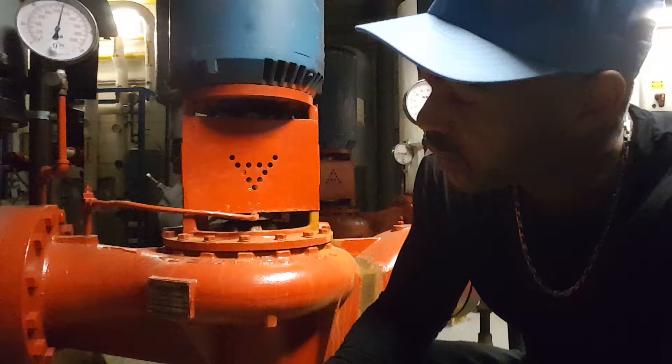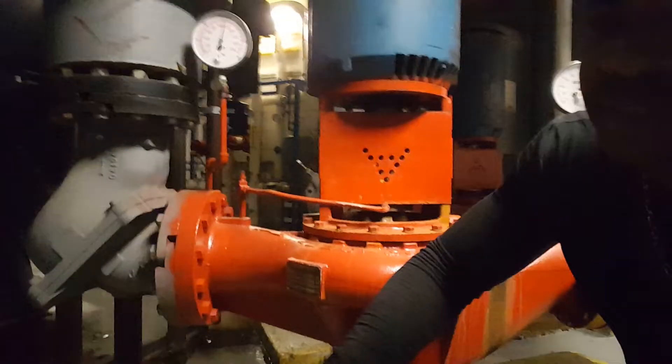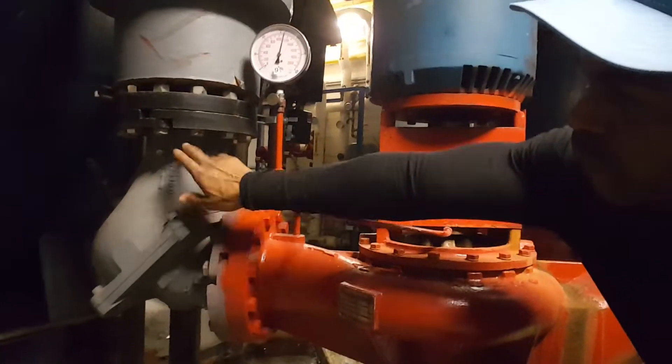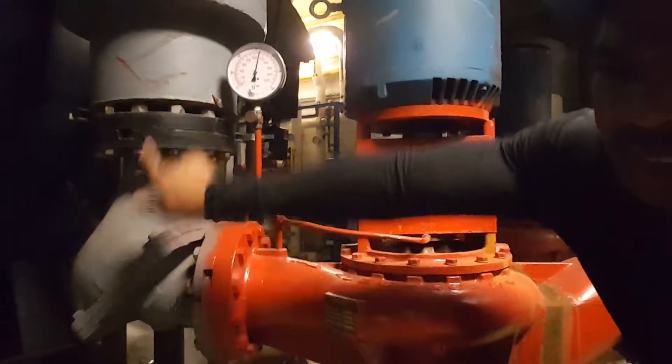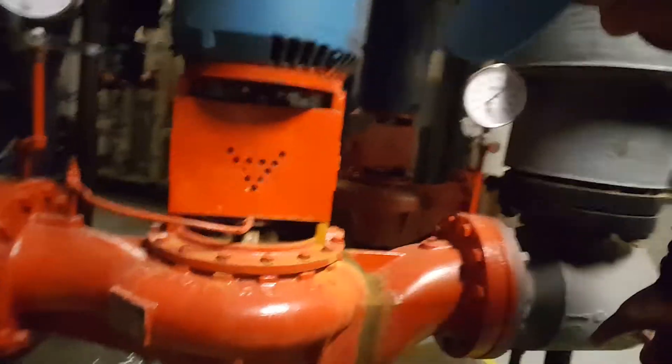Which direction is flow? A lot of times you can see on the pumps themselves, or on the devices on the pump, an indication of direction of flow. So this is indicating flow direction. If you don't notice these, here's another one showing directional flow.